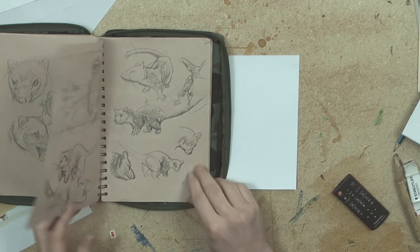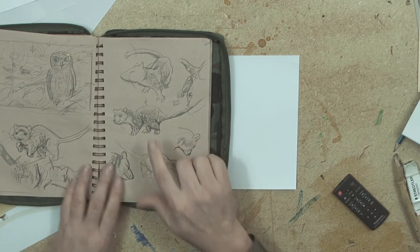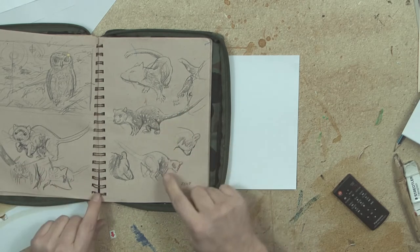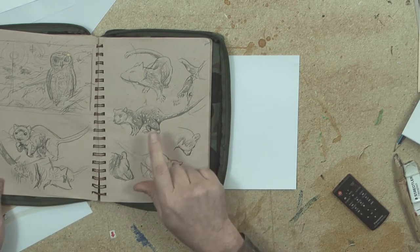I've got a sketch pad here, and I've found quite a few sketches I've made of quolls. There are some that I could probably work on here, and I will. Maybe this one.